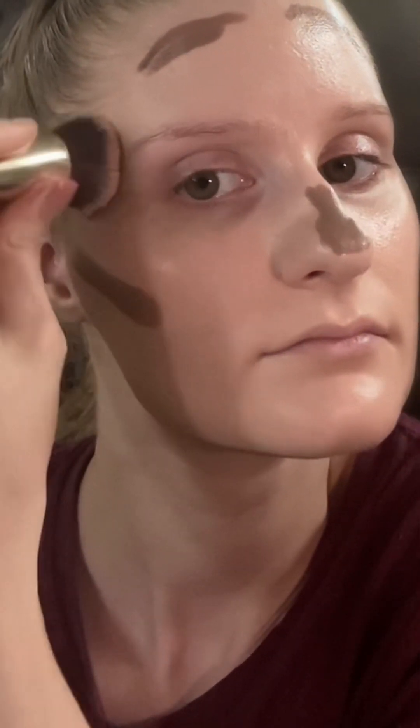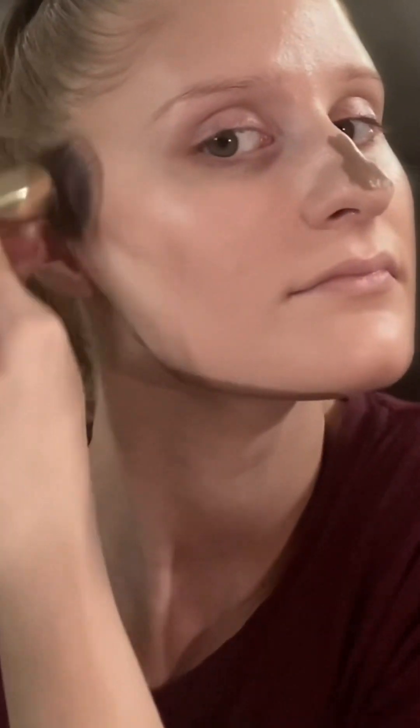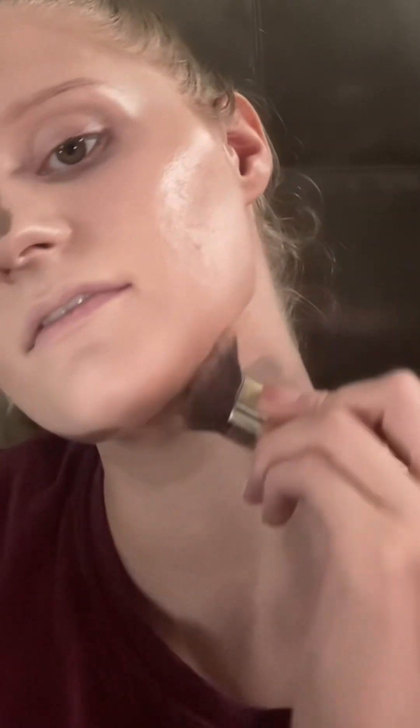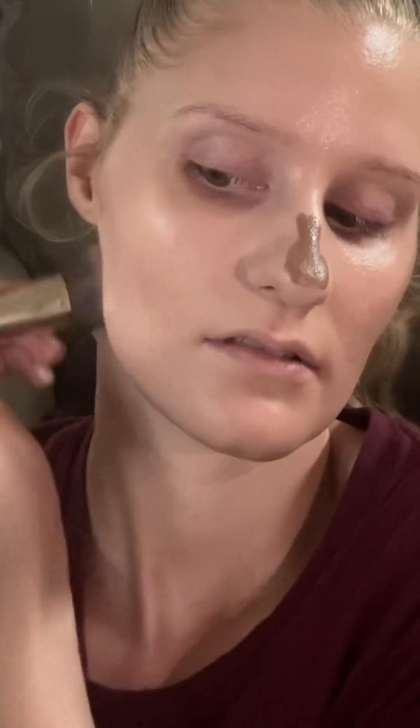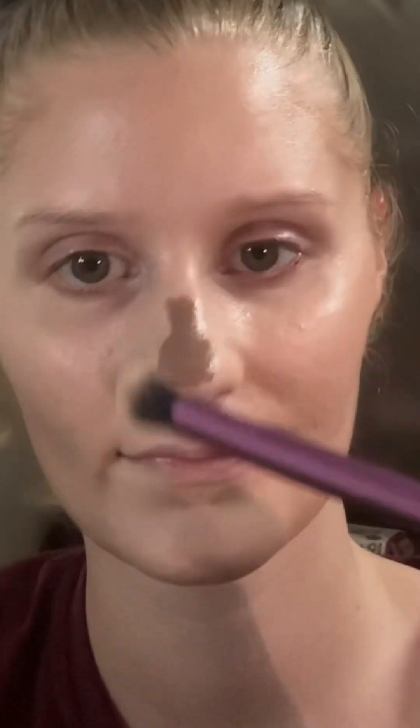I'm going to blend out from the smallest sections first, and then I'm switching over to my small fluffy brush and blending out my nose contour. Yes, it's bronzer, but we are using it as contour.